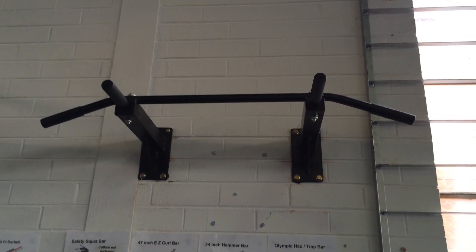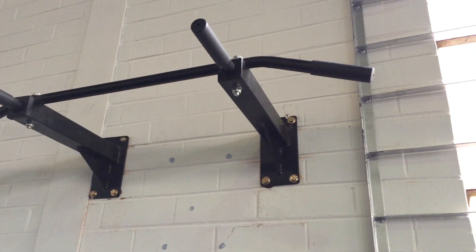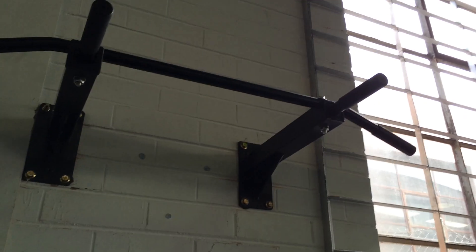Welcome to World Fitness guys. Today we are reviewing another great range of strength equipment from World Fitness Australia. The product we are reviewing today is a home gym wall mounted chin up bar, or pull up bar.